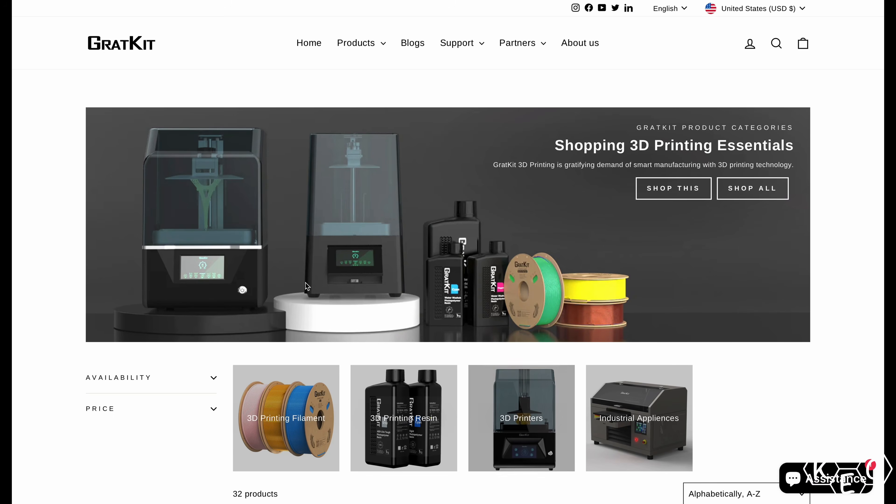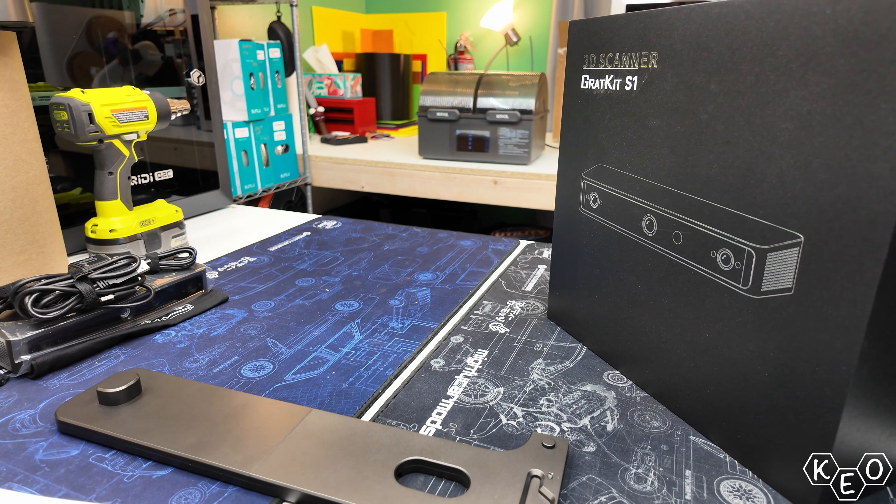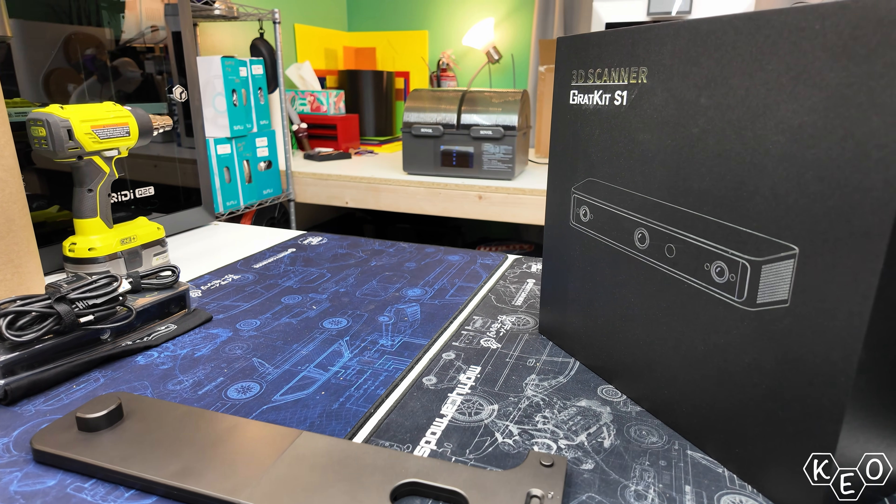Today we've got an opportunity to look at another 3D scanner from a company called Gracket. Now I'm not familiar with this company, but they've got filament, resins, dryers, and apparently a 3D scanner now. They just finished their Kickstarter, so you can check the link below if you're interested.